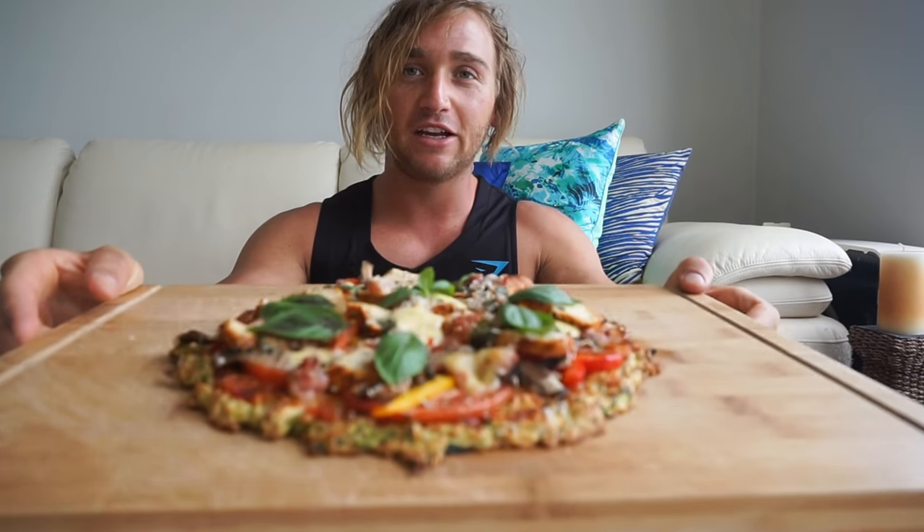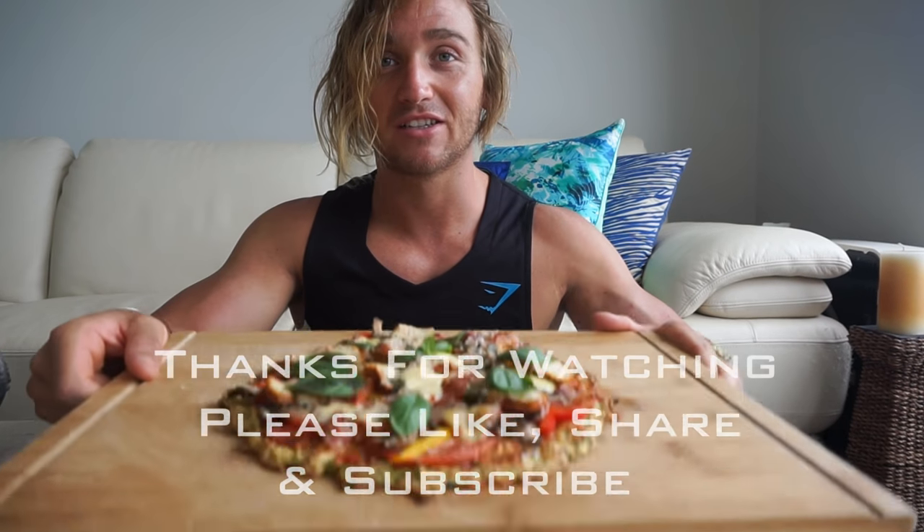There you go guys — our zucchini crust pizza. So if you're someone who isn't a big fan of vegetables, try and get them in in the form of pizza. I've seen people do it with cauliflower, and I've got a bit of a soft spot for sweet potato, so I want to try that soon. If you guys have any amendments or ideas that you want me to try, make sure you give me a yell in the comments below. Please be sure to like, share, and subscribe, and as always — happy eating guys, I'll see you soon.